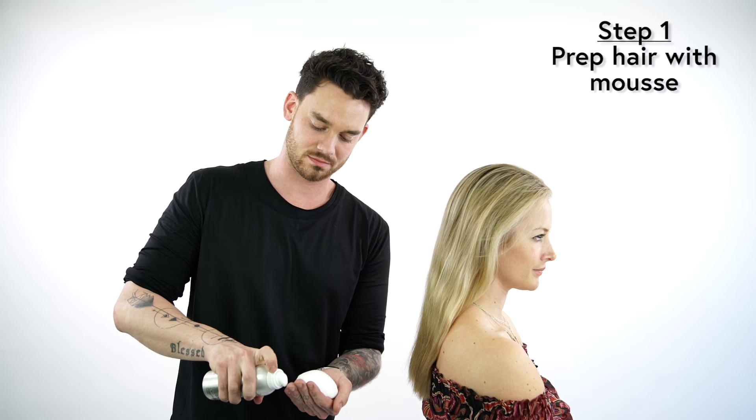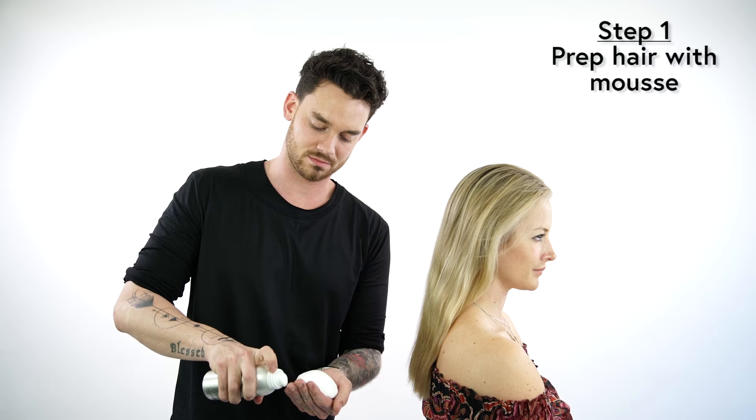My first step is going to be basing my hair with product. I like to use the Wella Soft Mousse — a nice healthy amount. One thing I love about the Wella Mousse is that it's also a heat protector, so it's really going to help with those 450-degree ceramic irons.